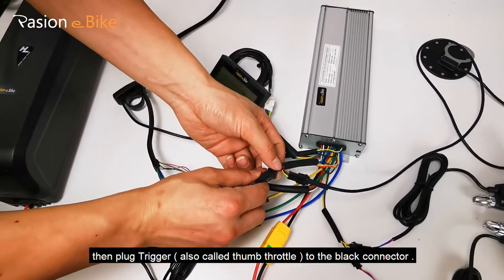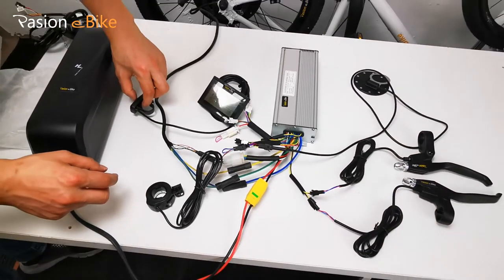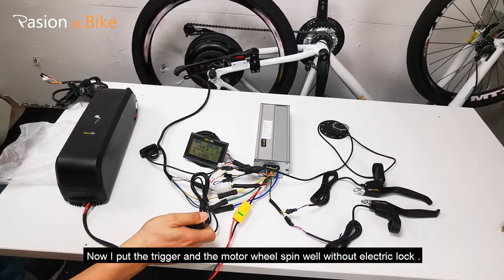Then plug the trigger — also called a thumb throttle — to the black connector. Now I press the trigger and the motor wheel spins without the electric lock.